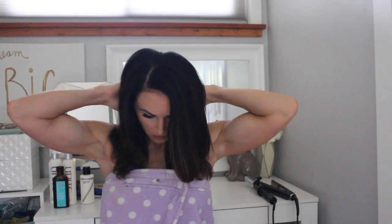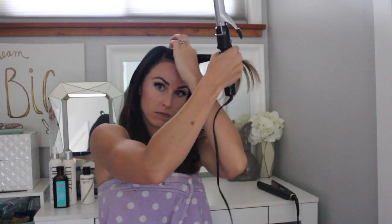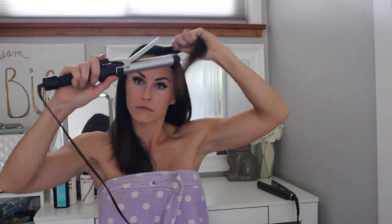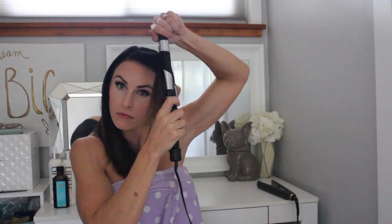I'll divide my hair in half and pull both sides forward so I just don't miss any hairs. You're going to take your curling iron and curl away from your face — that's just how I do my curls. Using the curling iron away from my face, I'm going to curl from the top down and just let it pull into the curling iron, then leave that end straight.